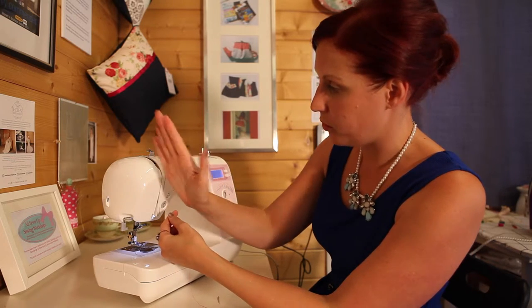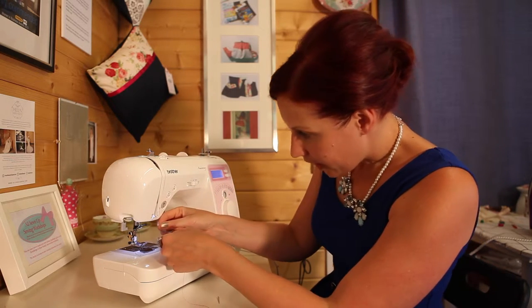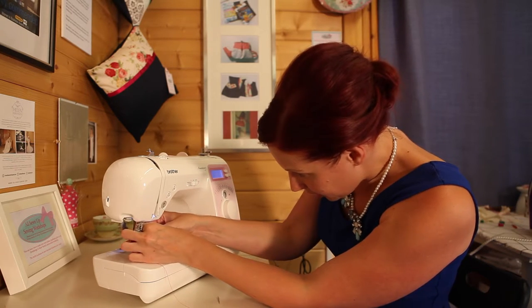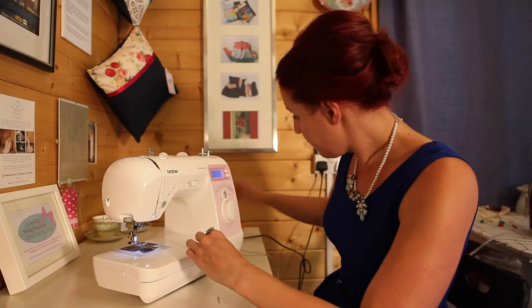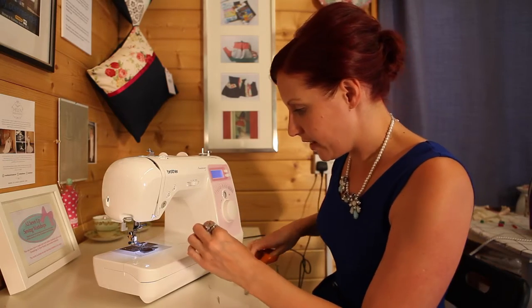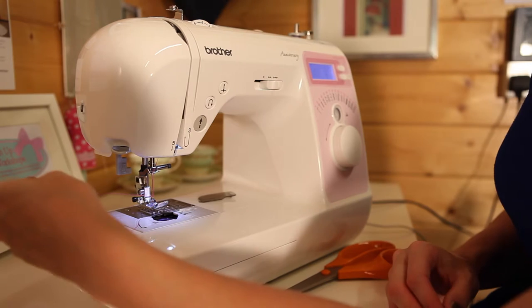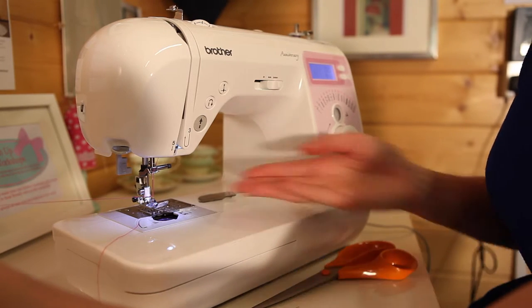So you don't cross any threads, you're just working one way over. There's a last little bit you tuck behind the needle to keep it nice and flat. Cut your end — you can lick the end so you can just tuck it through front to back.